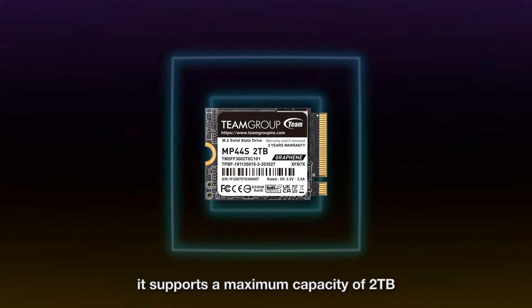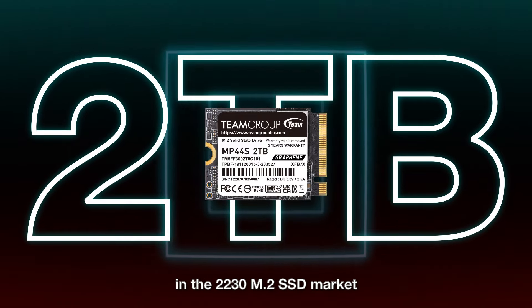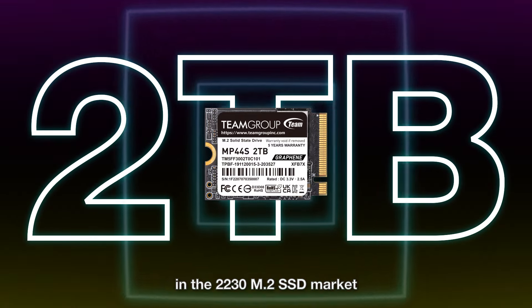What's more, the MP44S supports a maximum capacity of two terabytes, which is quite rare in the 2230 M.2 SSD market.